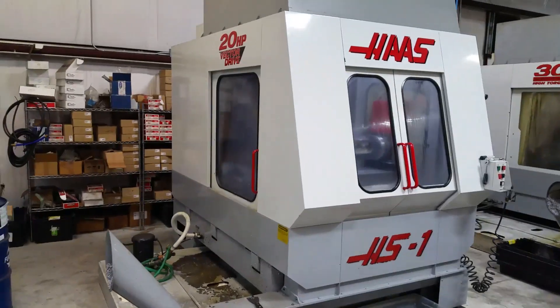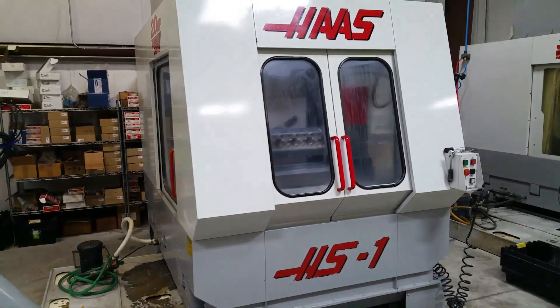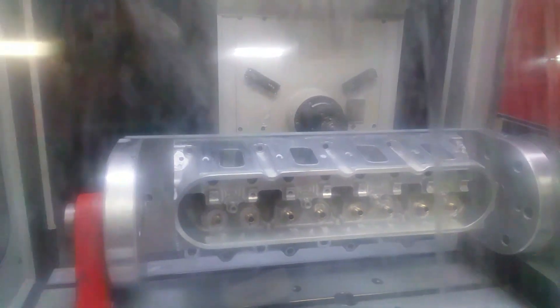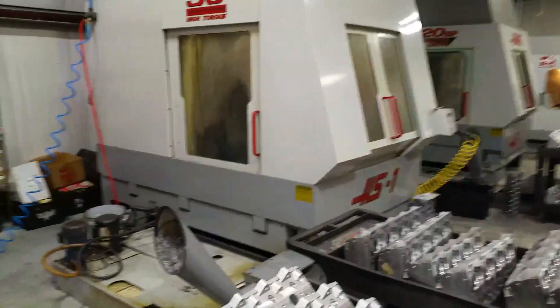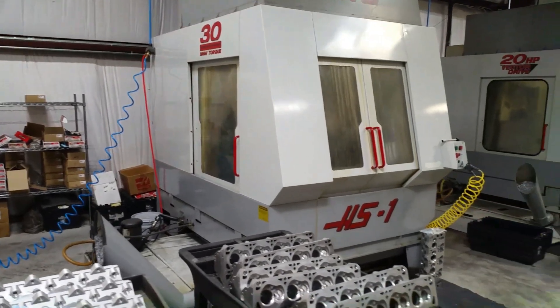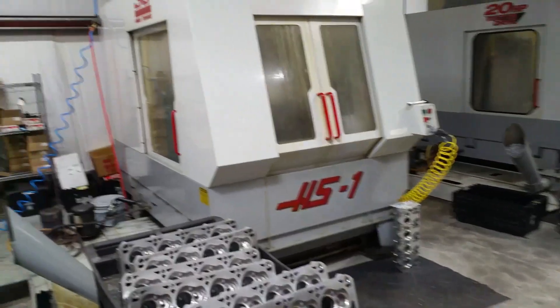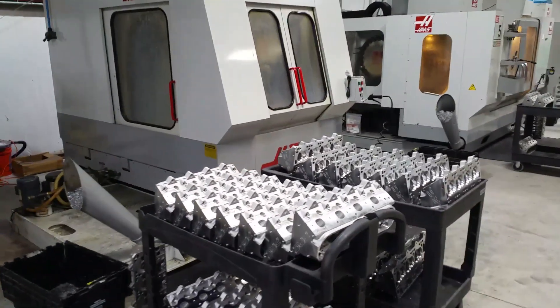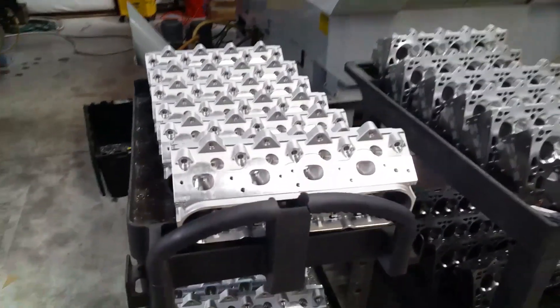All these down here are five-axis CNC machines for cylinder head porting — there are three HS1s, and then the ES5s down there also do porting. They've got five porting machines total that run as long as there's no lightning overhead.